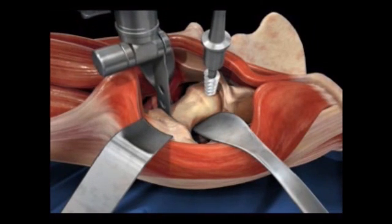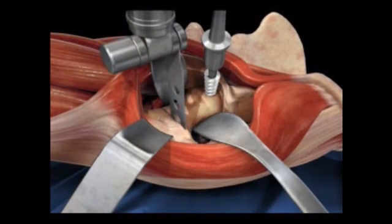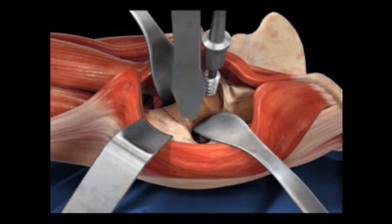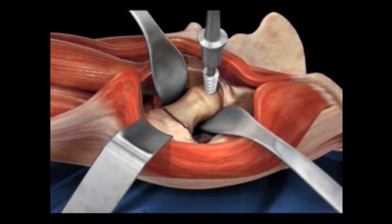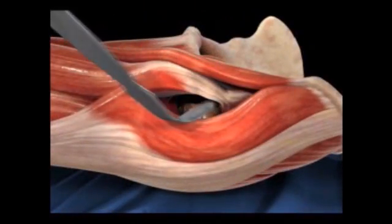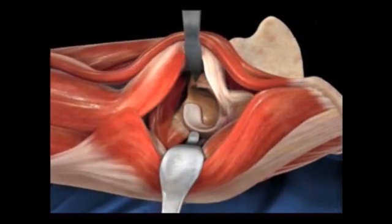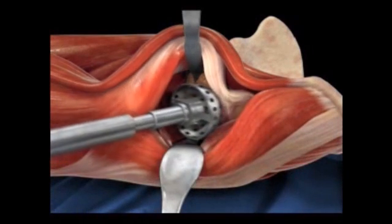That is a difficult question to answer. Typically what I tell patients is there's a 1% failure rate per year. So if you extrapolate that — at one year after surgery there's a 99% chance your hip is doing well; at ten years, probably a 90% chance it's still doing well and a 10% chance additional surgery will need to be done. But that's based on the older material. The more modern material we have now — the data is suggesting our implants are going to last twice as long.